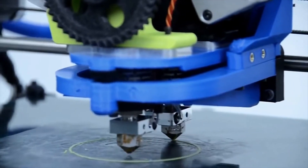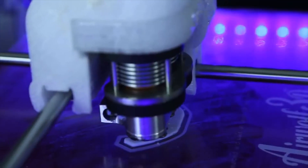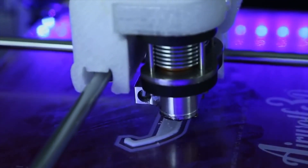Today we're going to talk about the concept of dual extruders. It's actually not that hard. A few of the printers on our website use dual extruders, and there are a few reasons for it.